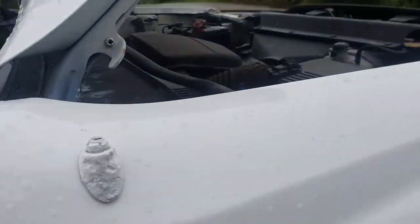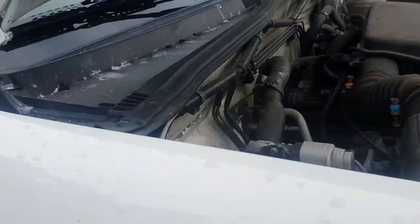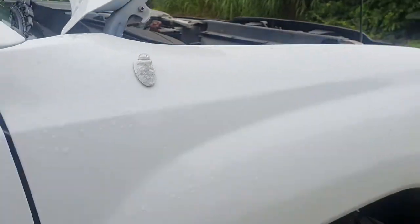What's up guys, welcome back to the channel. Today we're going to do a little DIY — we're going to go ahead and replace the spark plugs on my 2.7 liter 4-cylinder 2007 Toyota Tacoma.